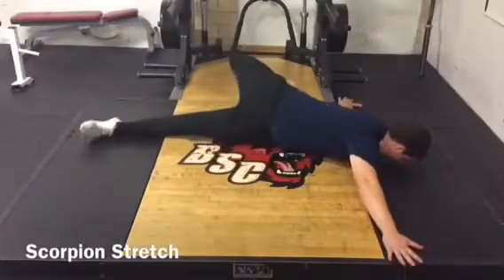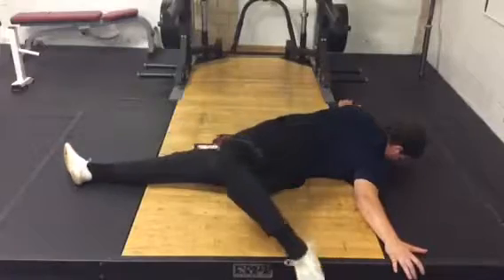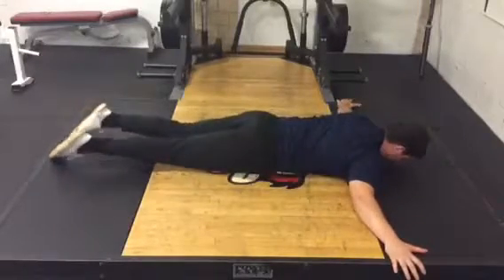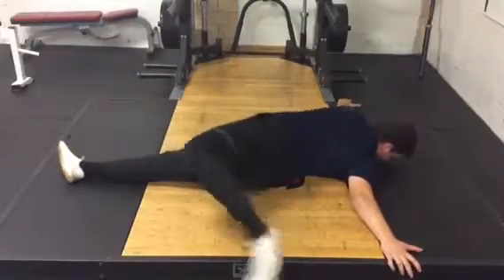Scorpion Stretch. Begin laying supine with your shoulders abducted. To begin movement, rotate your thoracic spine, extend your hip, and flex your knee to bring one leg to the contralateral side.